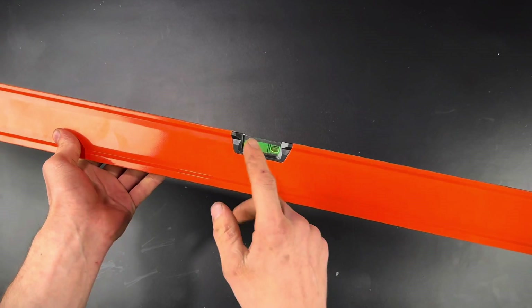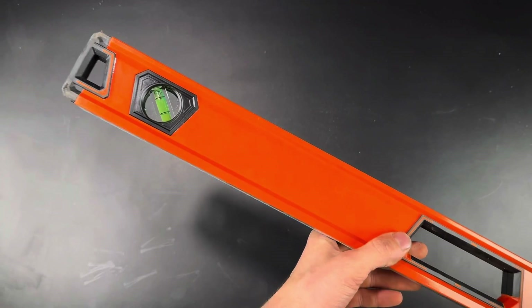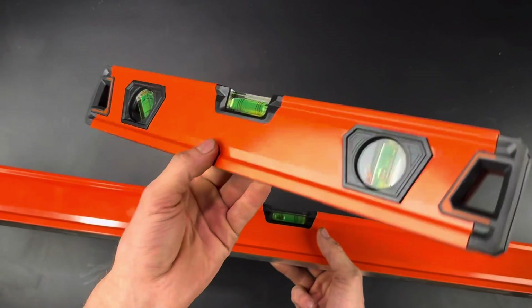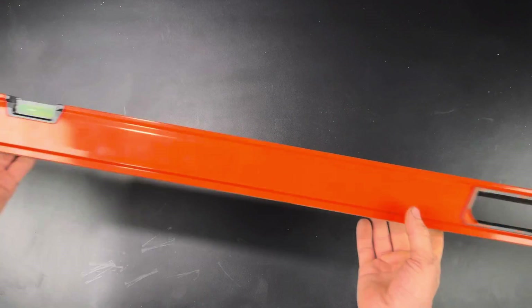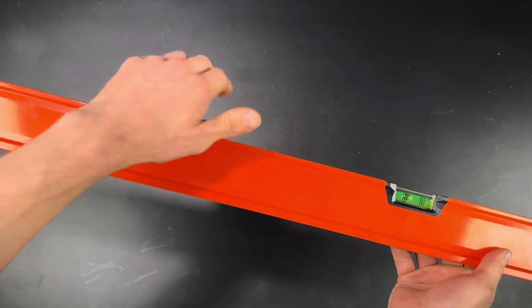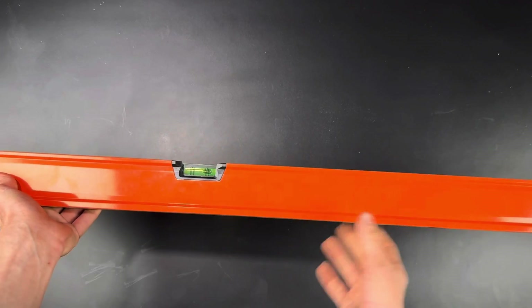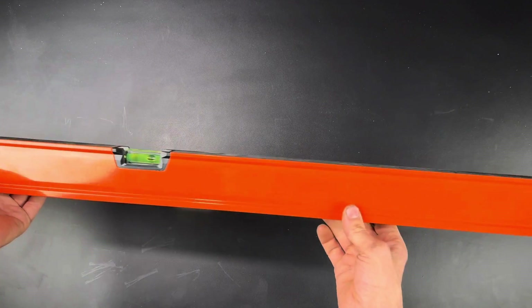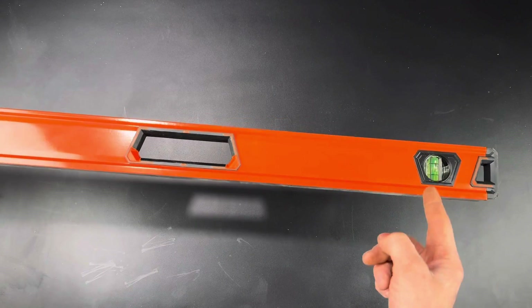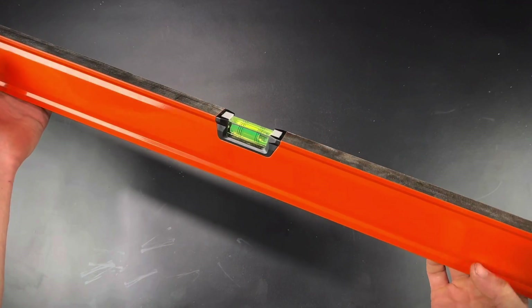There's only one level bubble right in the center of each one, and then a plumb bubble and a 45 bubble on either side. For the small one that's just fine, but for the six foot level and even the four foot level, there's just so much extra space where you could put an extra handle, or ideally another level bubble on each side so you have multiple places to check for level. Same with the plumb bubble — that could have also been put in a couple more places.